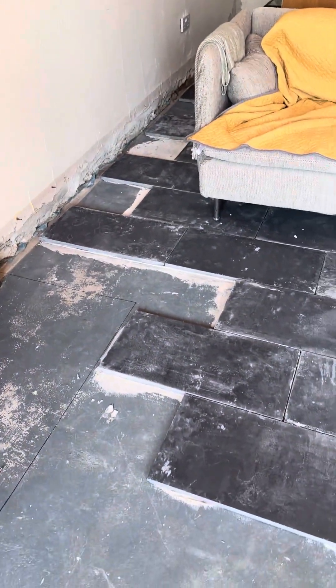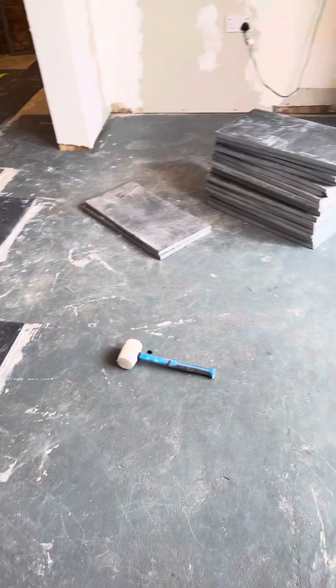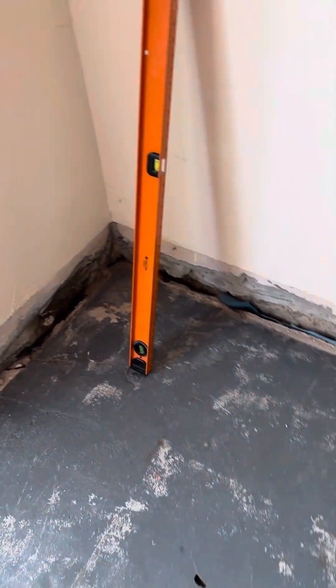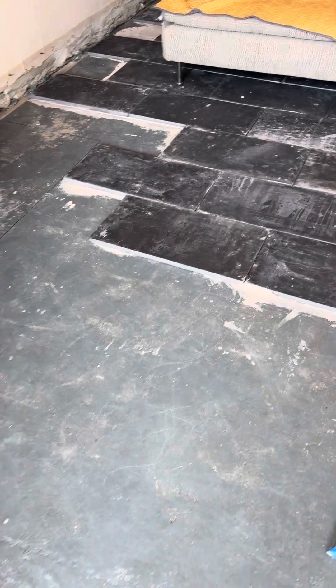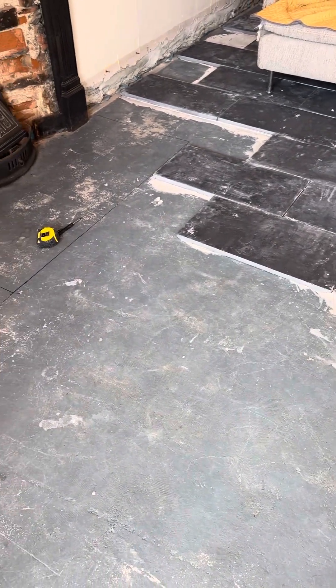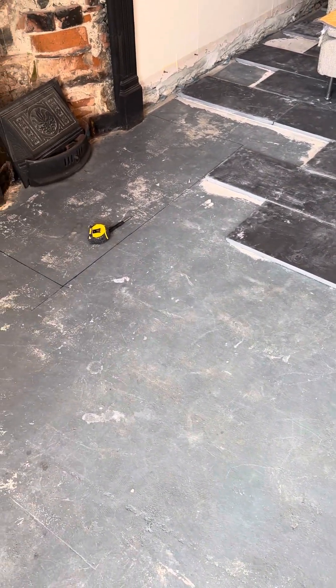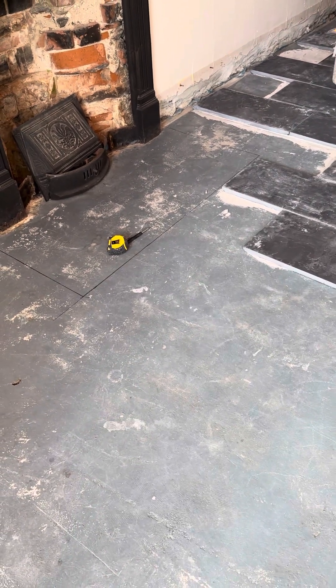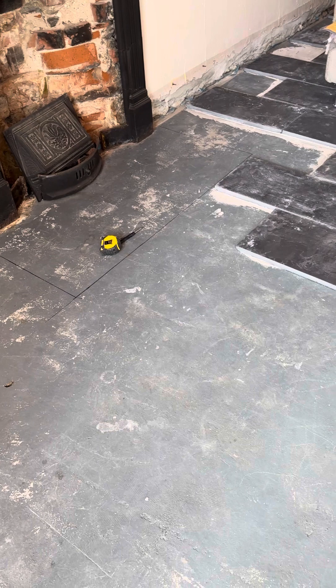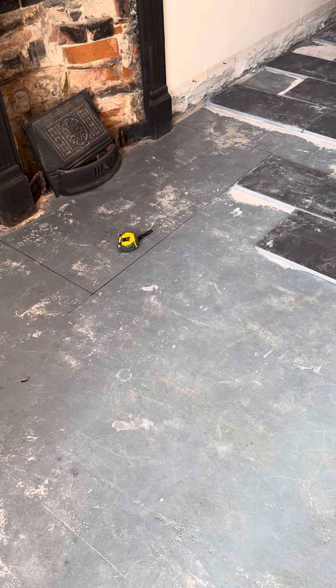You can see so far this morning where we've been getting these guys down. The hope is that we will get at least the majority of the field in today. We have this yet to do so that we can seal everything that's solid, go back and do infill, seal those, grout, and then seal again.